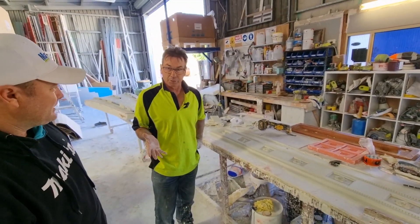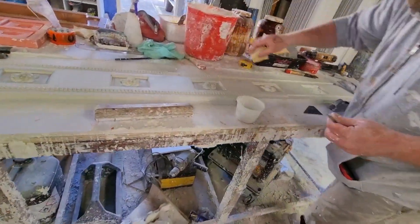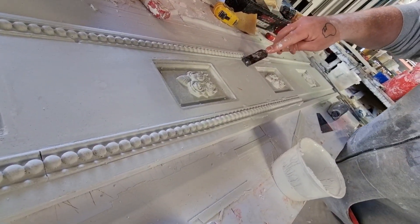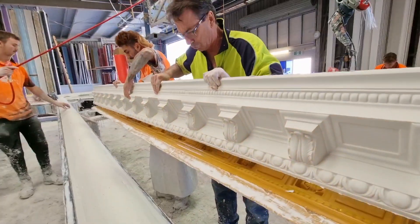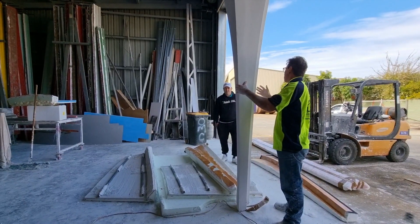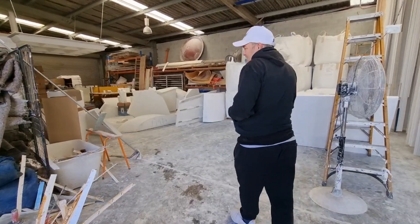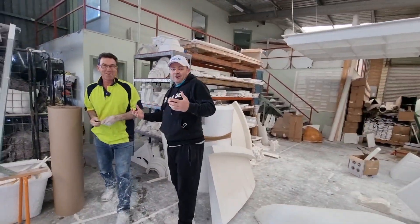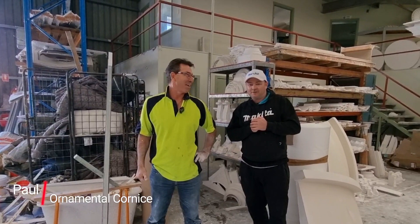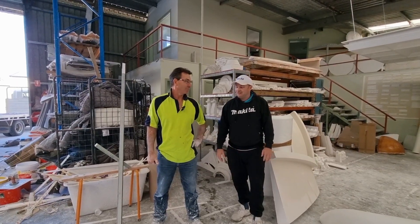Basically, anything out of plaster we can do, whether it's got sculpting in it or whatever you want to do, we can do it with you. I'm Paul and we're here at Ornamental Cornices again. I'm picking up some cornice for one of our own jobs and he's showing us what he's working on at the moment. We've got all sorts of pieces around and he's going to show us what's keeping him busy.